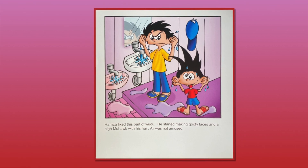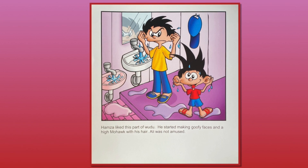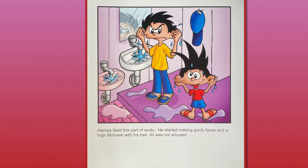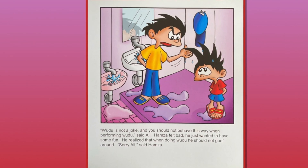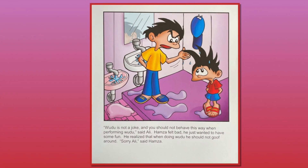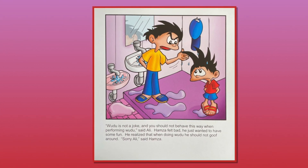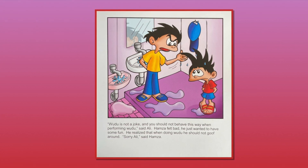Hamza liked this part of wudu. He started making goofy faces and a high mohawk with his hair. Ali was not amused. "Wudu is not a joke and you should not behave this way when performing wudu," said Ali. Hamza felt bad. He just wanted to have some fun. He realized when he was doing wudu, he should not goof around. "Sorry, Ali," said Hamza.